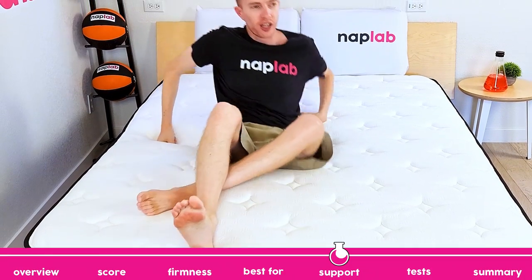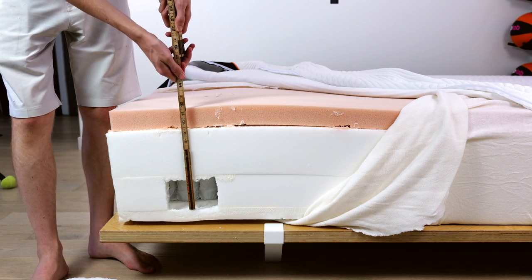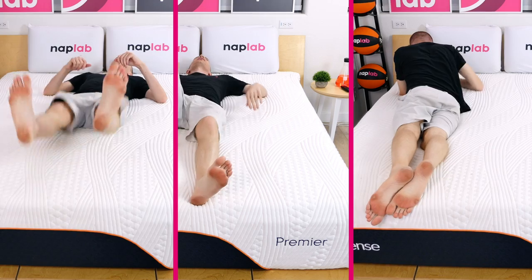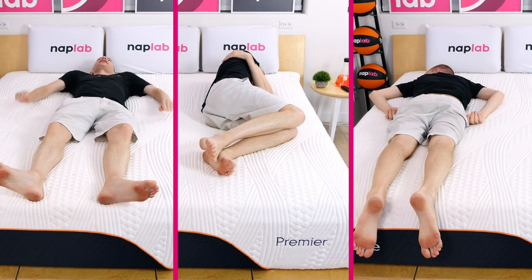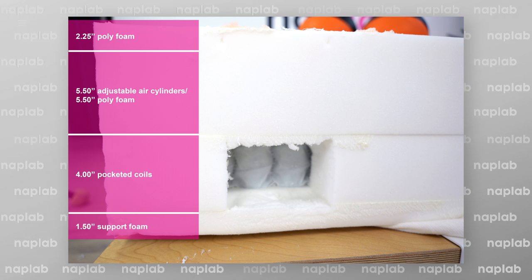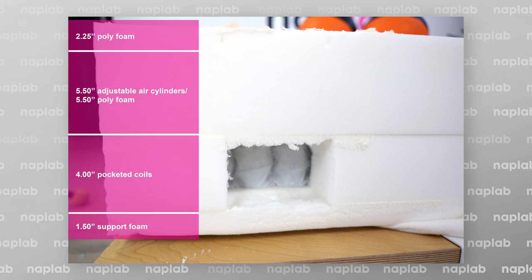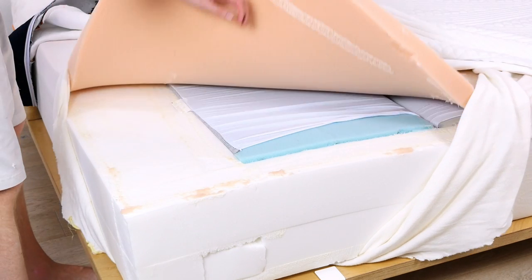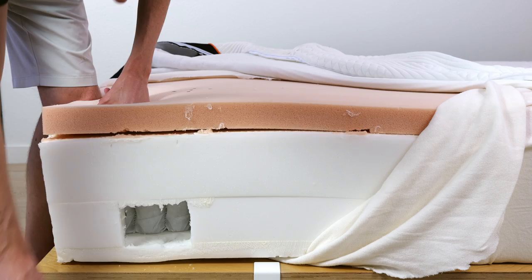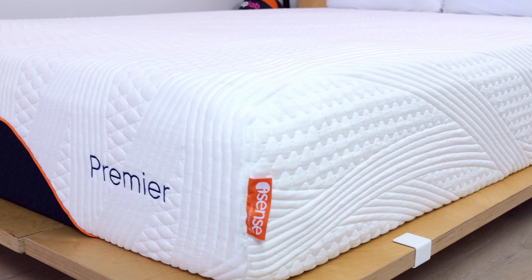Your body weight and sleep position impact the types of mattress that are best able to support you. Our analysis is designed to match the correct mattress to the right biotypes and sleep positions. The iSense Hybrid Premier has excellent support. During our test, I felt well supported in all sleep positions. As with pressure relief, the ability to adjust the firmness is advantageous. When it comes to design, I'm happy with the thicker 13.5-inch profile, high-quality poly foams, and novel comfort layer design. This design includes air gaps, split foam sections, and adjustable bladders between the sections. The only weak spot is the limited 4-inch pocketed coil, which is quite small for a coil support unit. Even so, the totality of the mattress layers still creates great support.